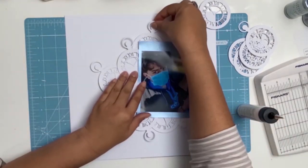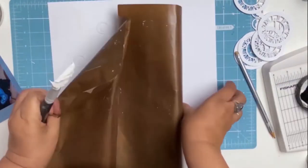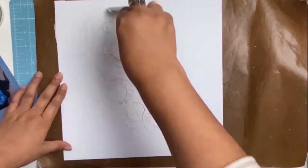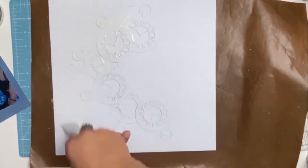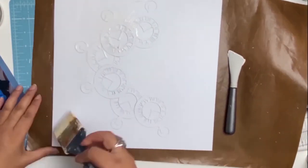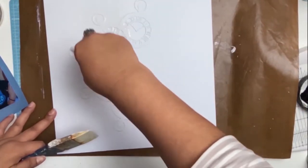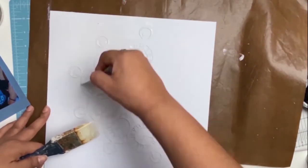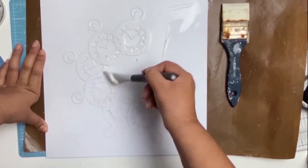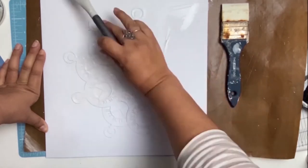Once I was happy with the placement of my Fob Watches, I did glue everything down and it was now time to give this layout a coating of Gesso. The reason why I'm adding Gesso to the whole page is because I knew I was going to start using different mediums — the whole page is going to get a little bit wet if not a lot, and Gesso just adds that protective coating to my paper.